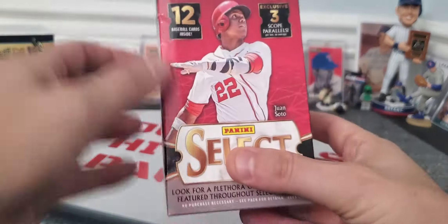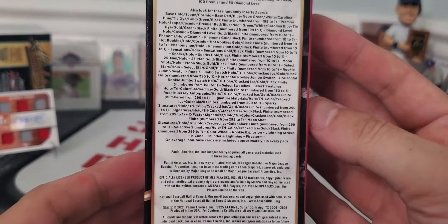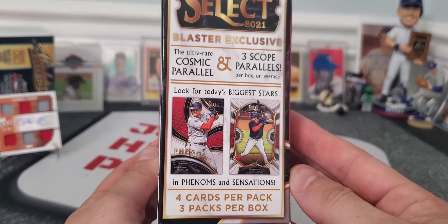You're getting 12 cards and 3 parallels. It looks like 4 cards per pack and 3 packs per box. Give me a break.